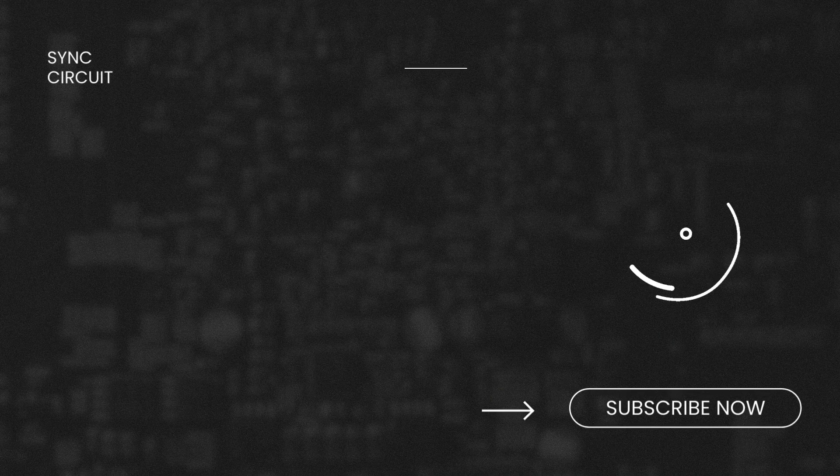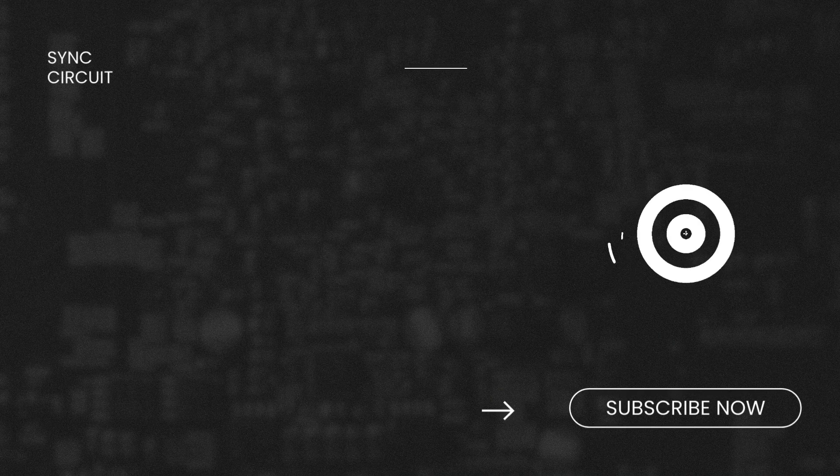Thanks for watching and please don't forget to subscribe. See you in our next video.